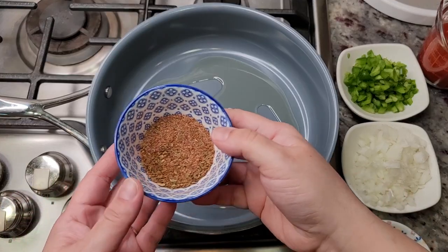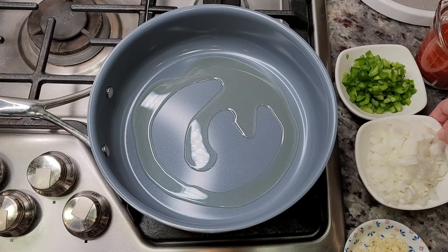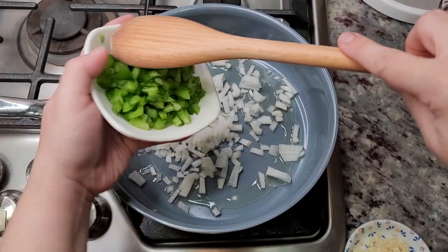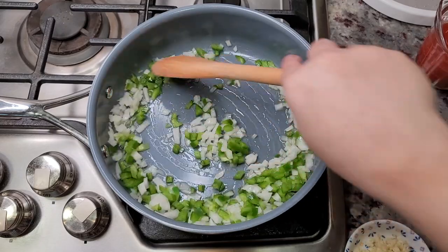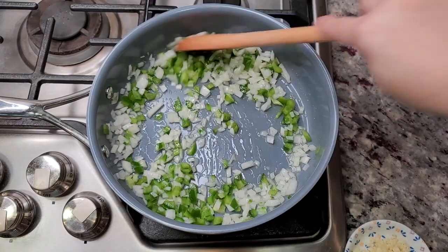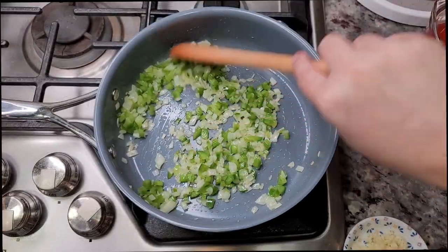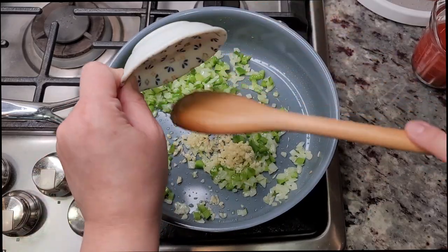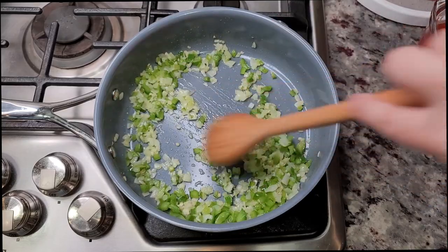I've been preheating my pan with about a tablespoon and a half of cooking oil. Now I'm going to add one small onion that I chopped, and also half of a green bell pepper. I'm going to sauté this until the onions are translucent — to help sweat them out I'm going to add a pinch of salt and continue the sauté for about 5-7 minutes, until everything is softened and translucent. Now I'm going to add 2 cloves of garlic that I minced and sauté for a minute or so. I have this on a medium-high heat setting.